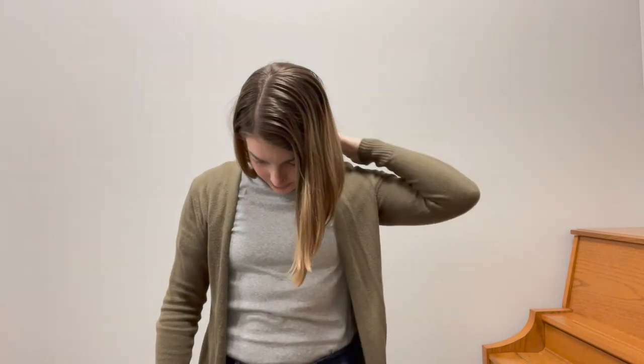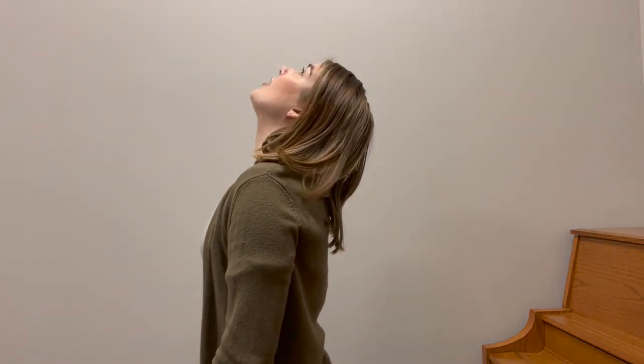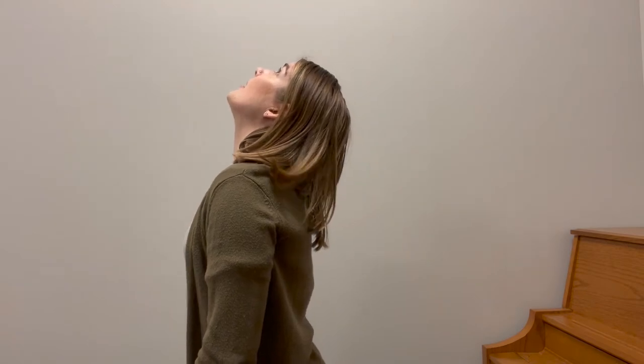Now we're going to lean our head to the right. I just like to help a little bit with my hand — no forcing. We just want to stretch right here in our neck. Sometimes I feel this up behind my ear, sometimes I feel it clear down in my hand, so relax that left hand down. Let's do the same thing on the left side — just a slight little tug if you need it. We want to feel it in our neck, up through our ear, clear down to our hands. Now we're going to tuck our chin down — that's going to stretch out through our shoulder blades down our spine. And then I like to look up. We're constantly looking down at our cell phones and computers, so it's really good to stretch out our neck so we don't bring that tension into our playing.